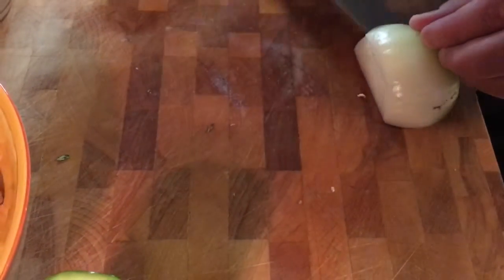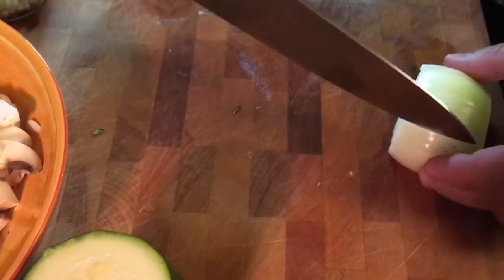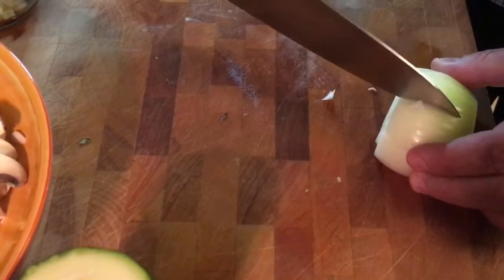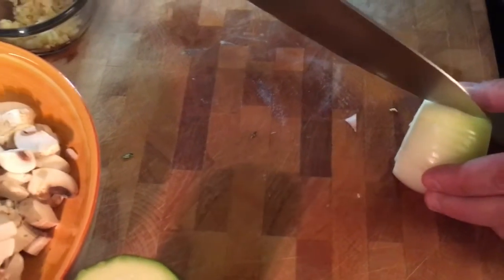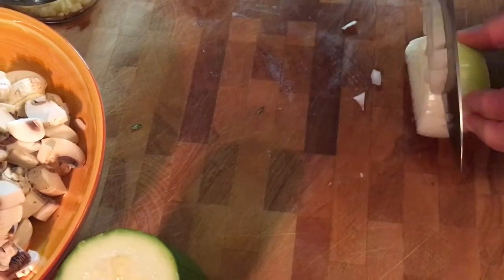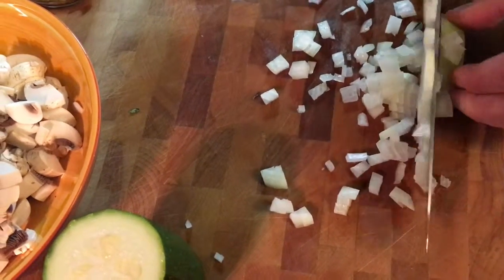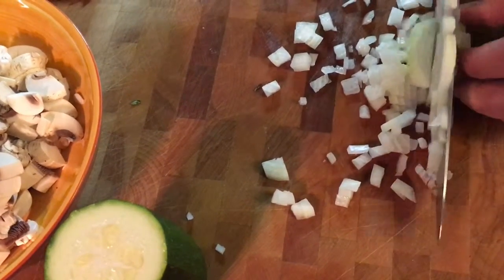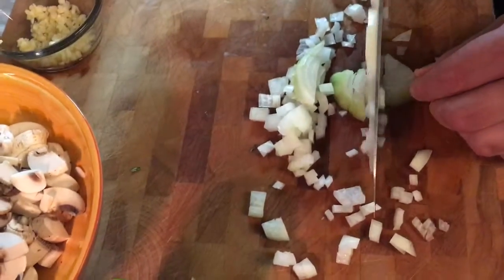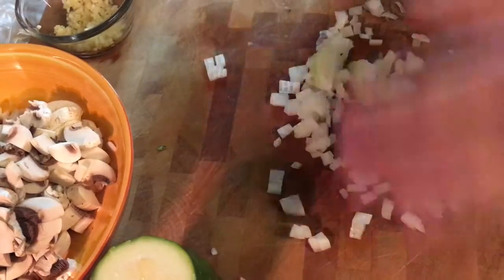Whenever I'm dicing an onion, I'm going to make two cuts — don't go all the way through, one there, one on the bottom, just watch your fingers. Then I'm going to cut down to make kind of a fine dice. It doesn't have to be that small, it's going to cook down. Just run your knife through it, watch your fingers. Then when you get to the end, just chop the end. This is going right in with the other half of my onion.